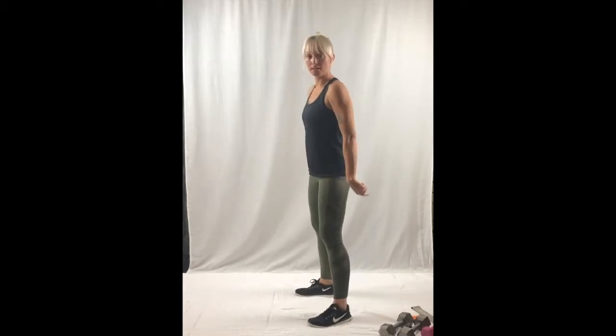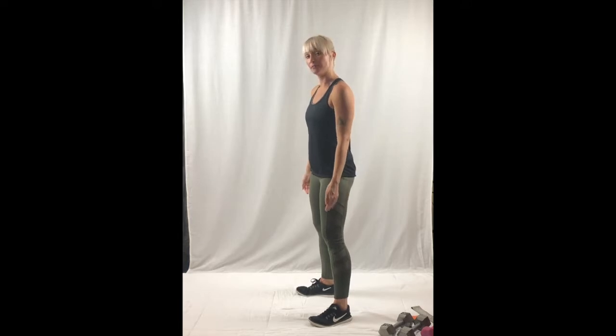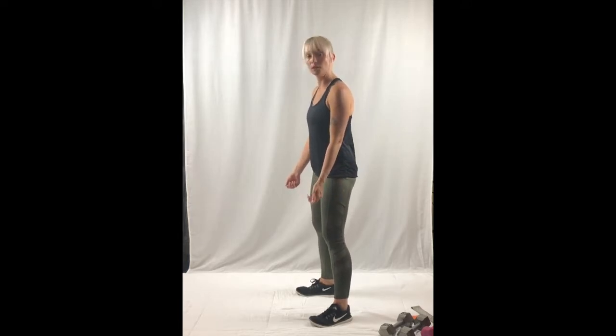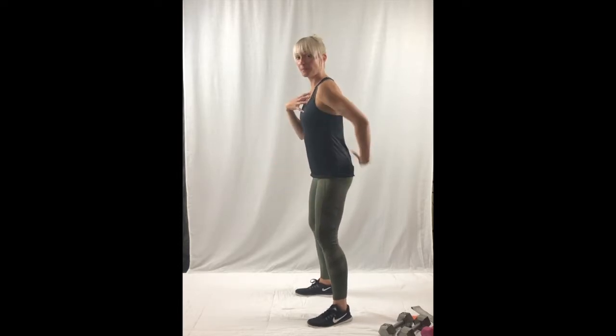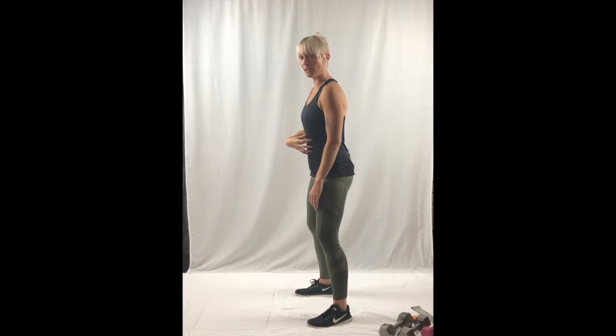Your seat is going to drop back and you're going to try to stay on the back half of your feet, so you can lightly lift and wiggle your toes to remind yourself not to fall forward. Chest up, back straight, and core very tight.